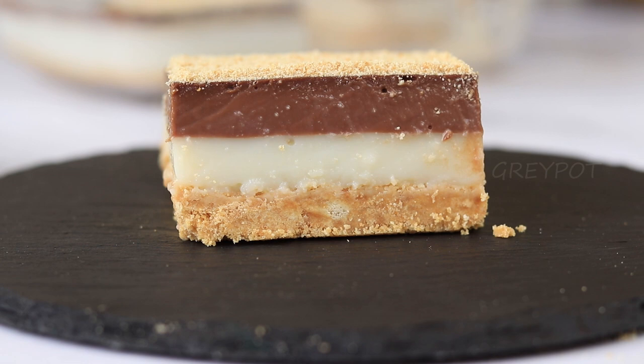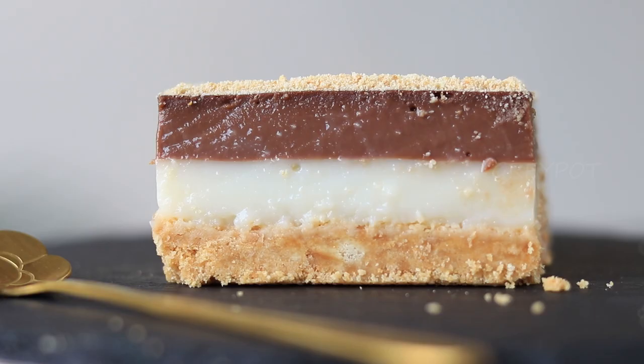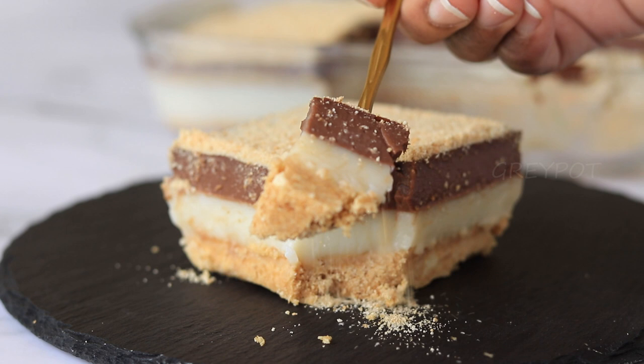Look at the texture — the creamy and jiggly pudding is ready! You don't need any fancy ingredients like cream or condensed milk for this recipe. Just grab the readily available ingredients at your home and make this pudding right away.